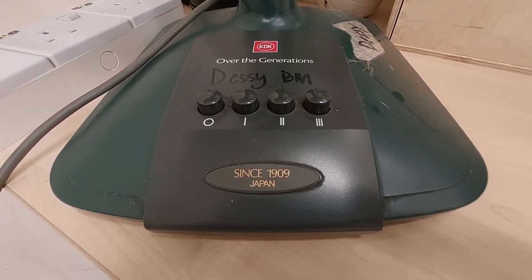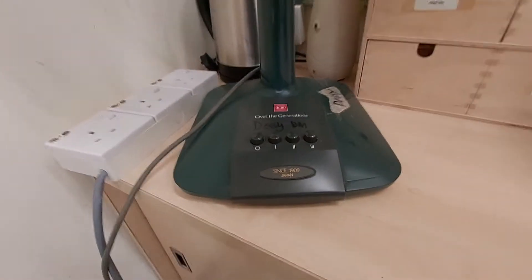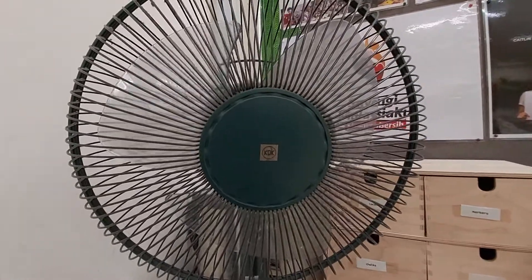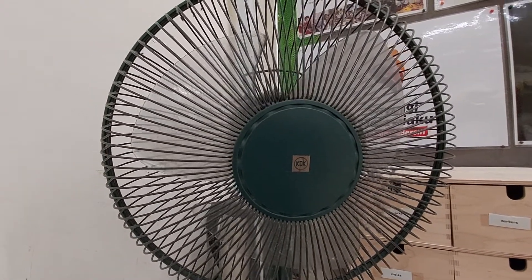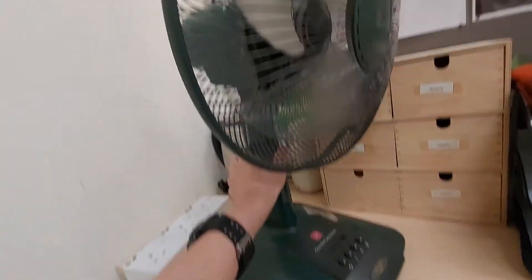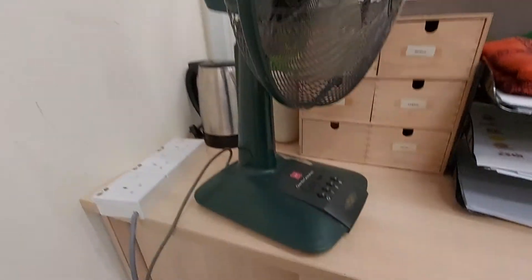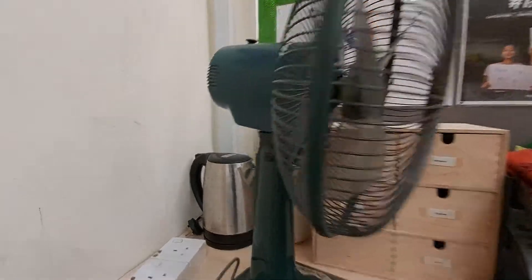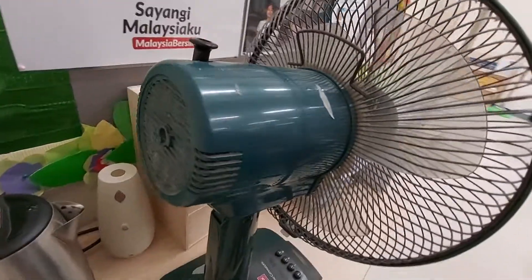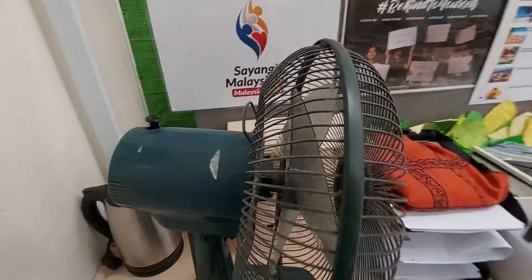And this as well, although it is rather reminiscent of Singapore domestic market models, it is, after all, still a Malaysian domestic market model. You can tell there's no guard rings or anything. The KDK A30AS, which is the Singapore domestic market model of the KB30E, I don't think that has a guard ring either.